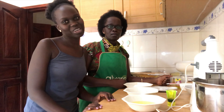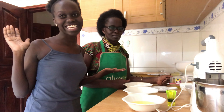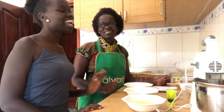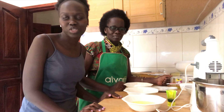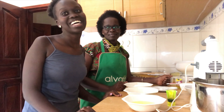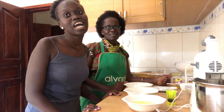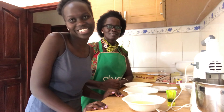Hi guys, welcome back to my channel. So today we're going to bake for Mother's Day and I have my lovely mother with me today. Hi everyone! So today we're going to bake a black forest cake and show you that you can make a beautiful black forest cake from home. I hope you enjoy this video — don't forget to subscribe to my channel, like, comment, and hit the notification bell so you know every time I post a video.